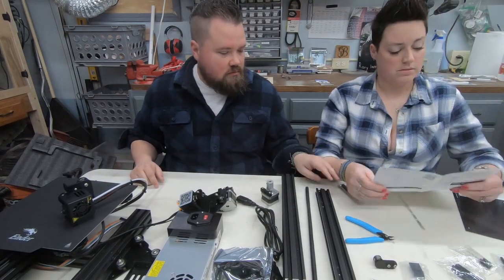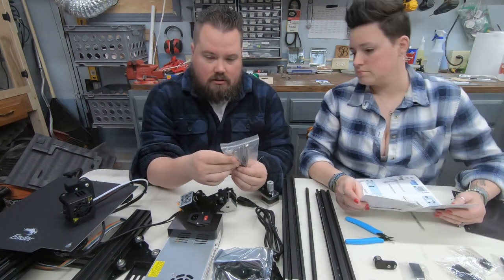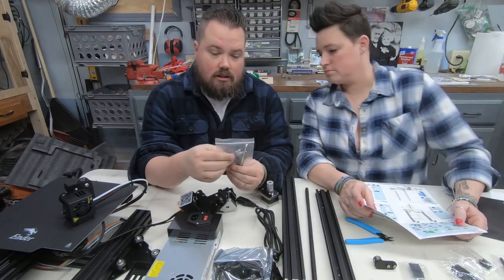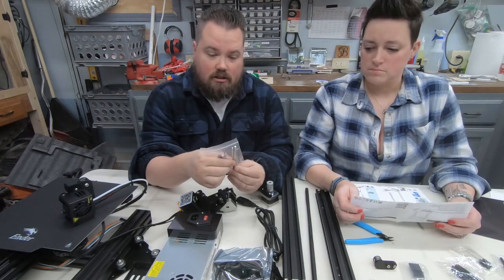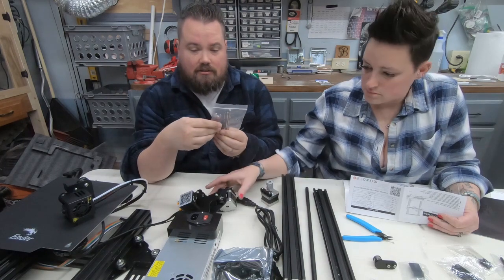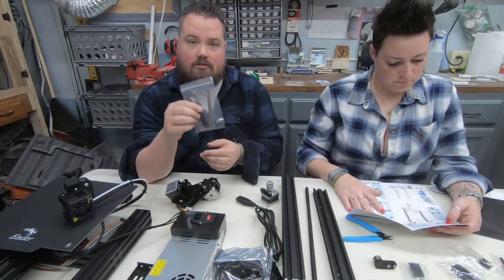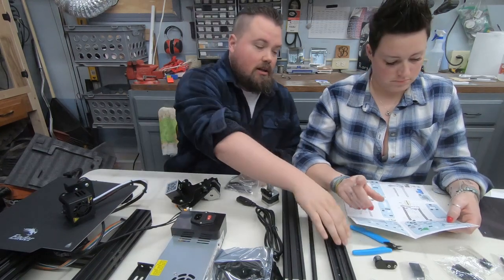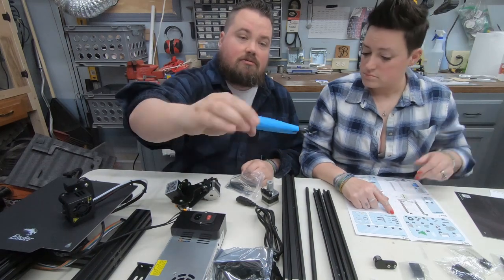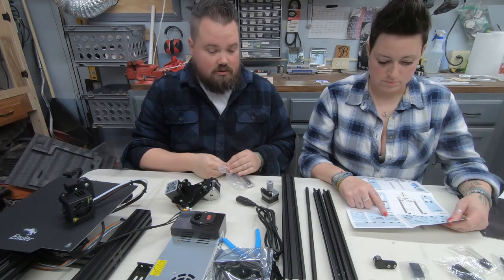Alright, let's see what tools we've got. Looks like three different size wrenches, probably for the eccentric nuts and any tightening we need to do. And a lot of Allen wrenches — five different Allen wrenches — and a flat head screwdriver, as well as side cuts, actually really nice ones too. And it looks like all the rest of the parts are here.